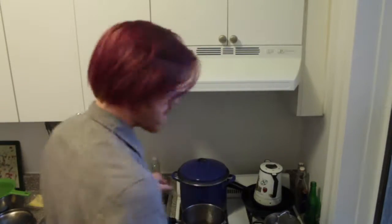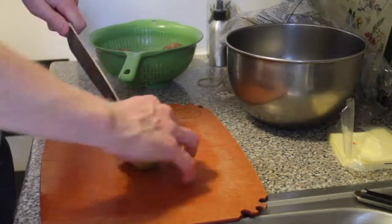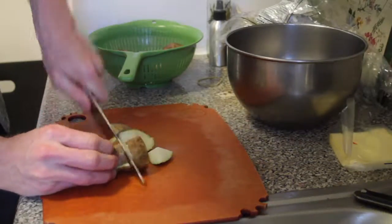It's getting to be picnic season, so let's make some picnic food. Step one, put on some boiling water. Gonna chop these potatoes. Now we want them pretty big wedges, because it's a potato salad.